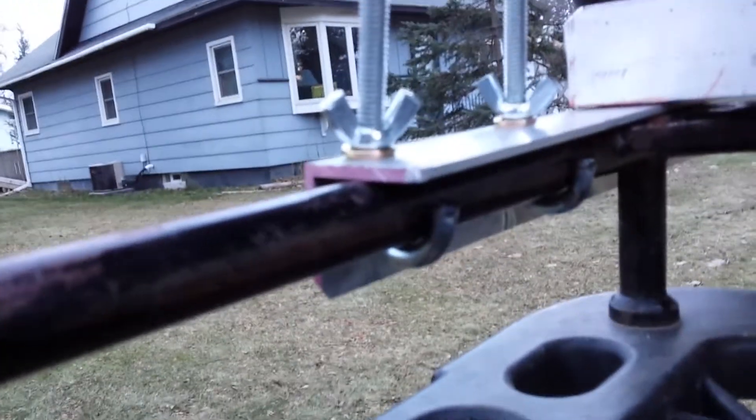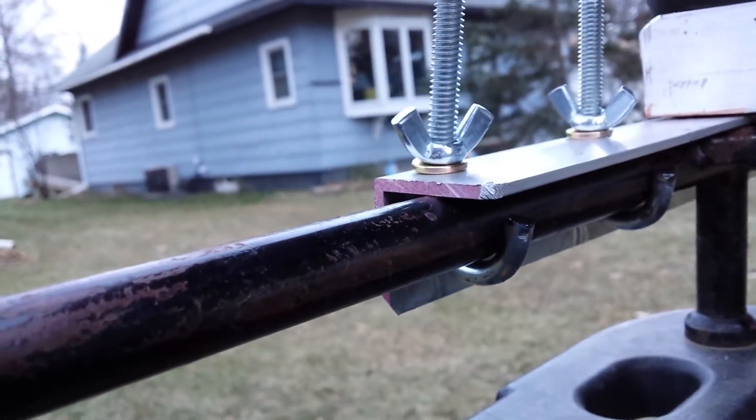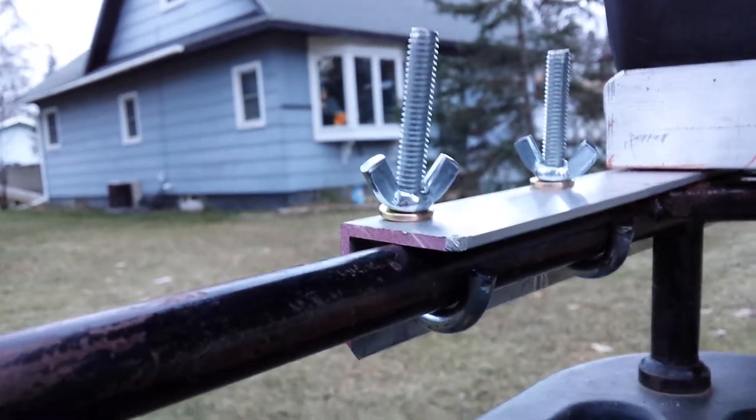I got these through bolts that are — J-clamps I guess you would call them. It allows it to just grab onto my rack and I can take my rack off whenever I need to cover it or transport it. I thought that was important to make sure that was done.